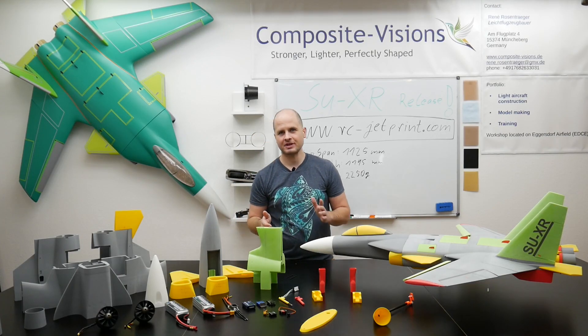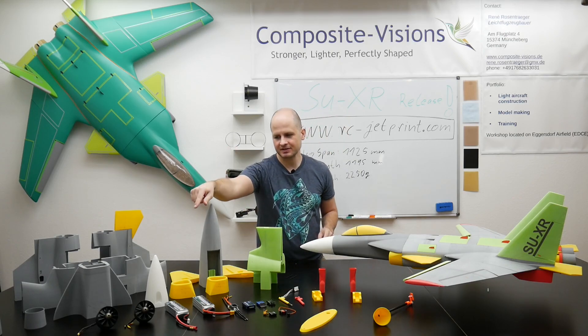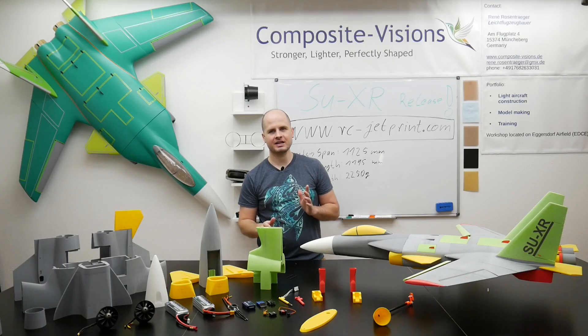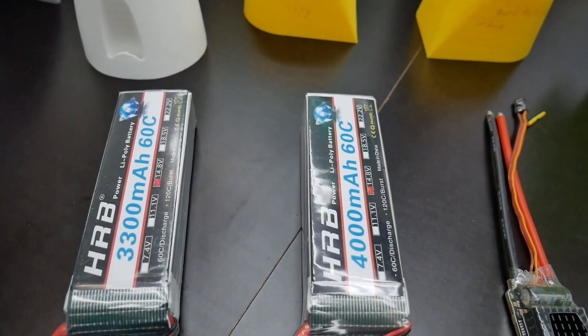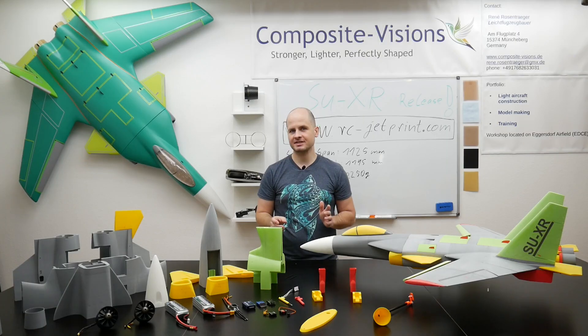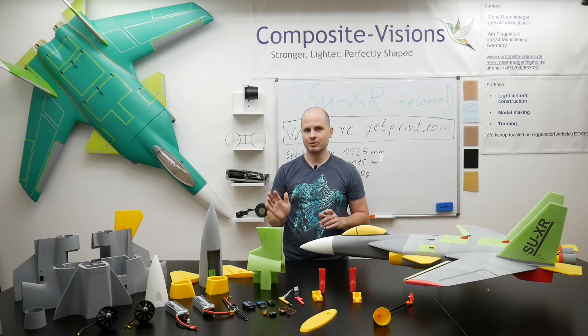Let's take a look at the RC components used in the SU-X. We have 64mm EDFs producing around 1.2 kilograms of thrust each on 4S. We use 4000mAh to a minimum of 3300mAh, with a minimum 60C discharge rate. Always 4S LiPo.